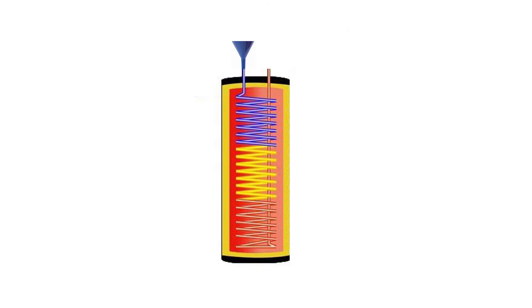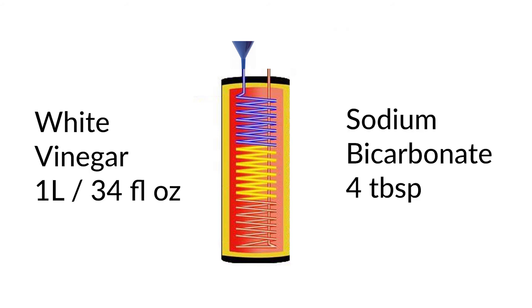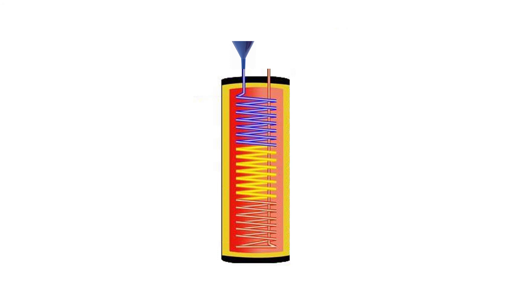Remove the main water tank and stand it vertically as shown in this image. Then fill the cold water inlet on the heat exchanger coil with the same mixture: 1 litre of white vinegar mixed with 4 tablespoons of sodium bicarbonate. Leave it to penetrate for 12 hours and repeat the process if the blockage still exists.